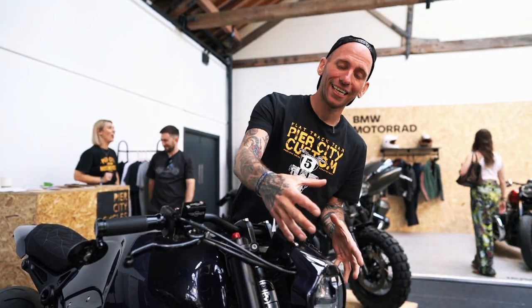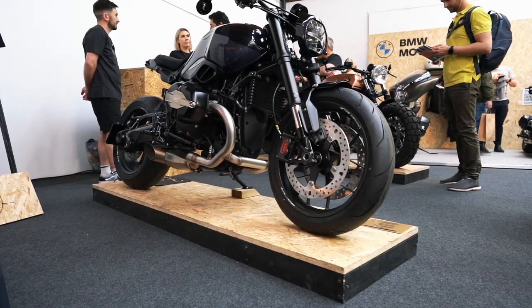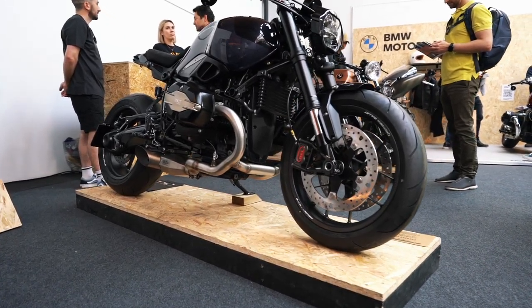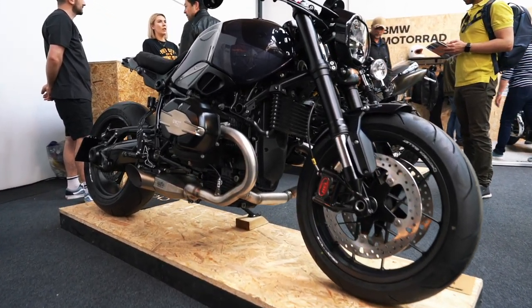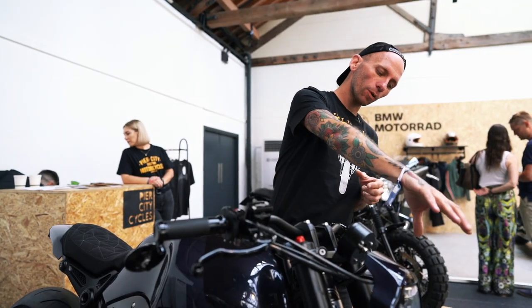On top of that we've got a PCC mudguard and a PCC headlight cowl with a PCC scoop. We've tried to put as many of our own touches on this bike as we can. We really feel now that we've got our own look, our own touch on the bikes, and this kind of sums up all of those in one package.